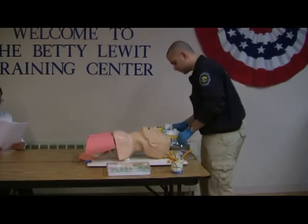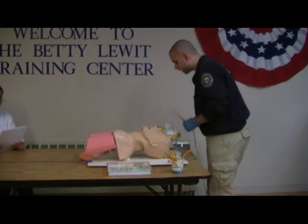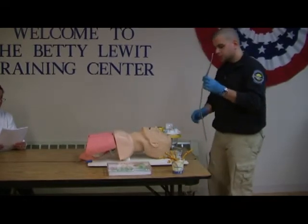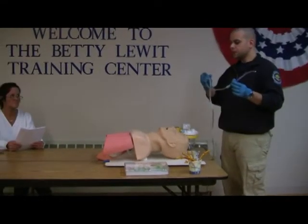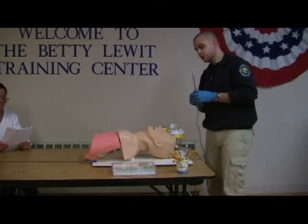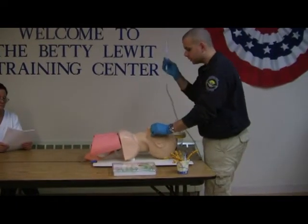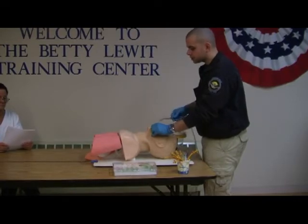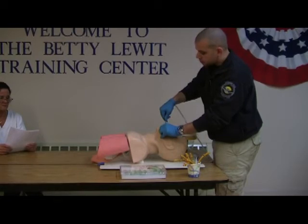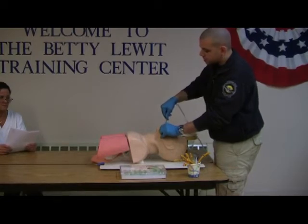I am going to take my suction device, make sure that the catheter is attached to it, and turn the device on. I am going to test for its function. The device is functioning. I am going to open my patient's airway. I am going to insert the catheter without suction, then apply suction for no more than 15 seconds on the way out.